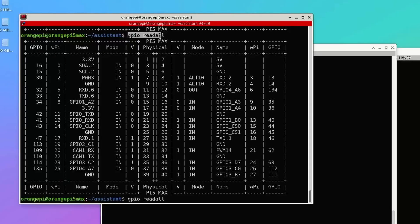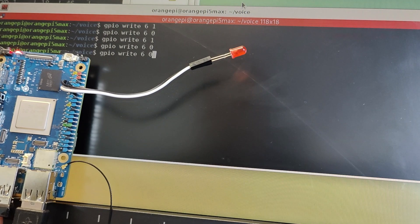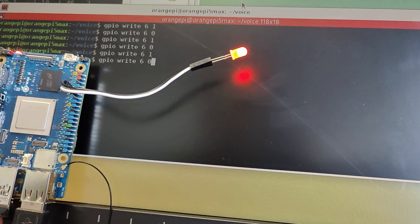To test the GPIO pins, I used the provided GPIO command to check pin states. I then set one pin as output, connected an LED to it, and using the right command I was able to toggle the output using values 1 and 0.